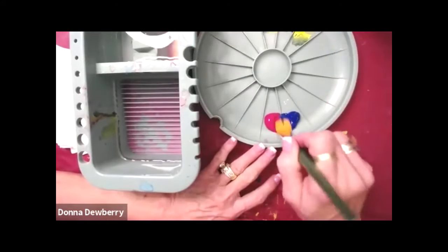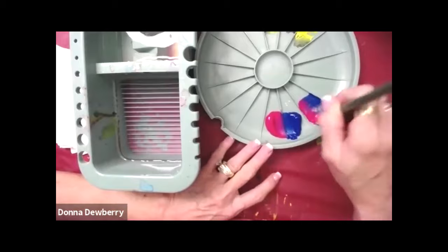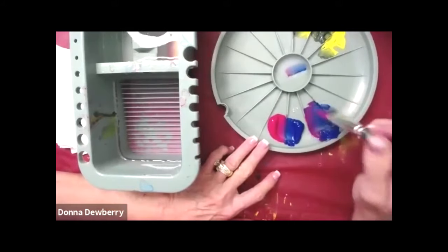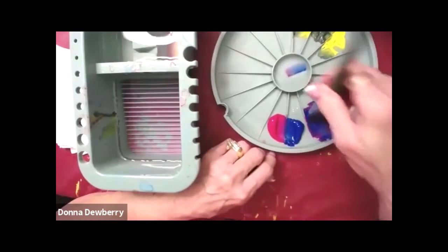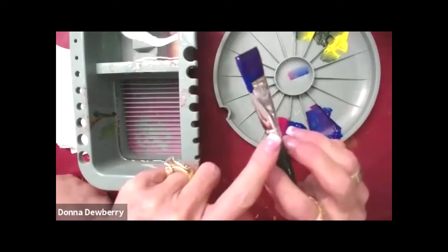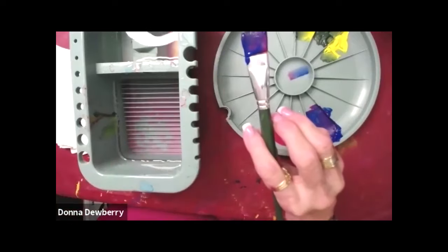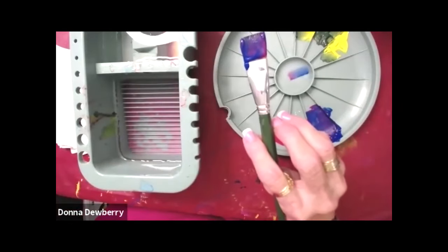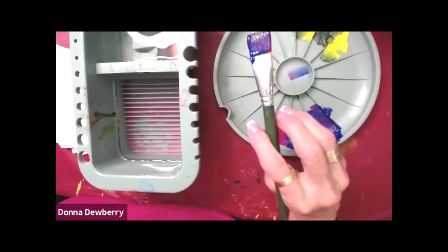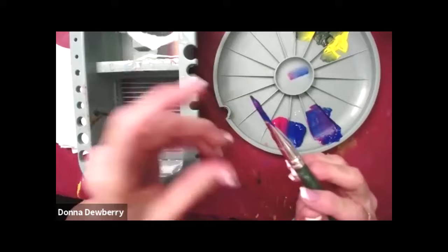We've got our paint in here. The most important part is not leaving paint in our brush. I can even get it in the ferrule. This is the ferrule right at that edge — you don't want paint to dry in that edge. When it gets in that edge, it makes your bristles fan out at the chisel.